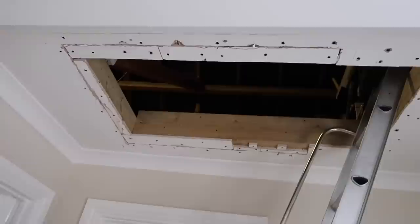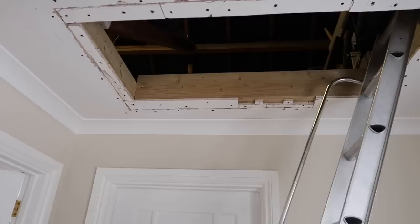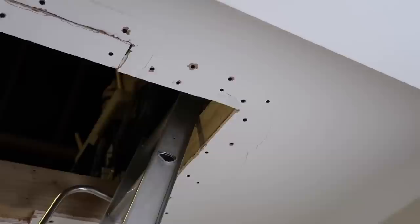Happy Friday everyone! This is the current state of our landing because we are fitting a new loft hatch. Our old loft hatch was really hard to use - I couldn't get it down - so we're fitting a much more user-friendly one. Tom is doing that, he's just popped out to get some bits. There's lots of mess everywhere, but this will be such a good job done. There'll be lots of filling and repainting to do after.